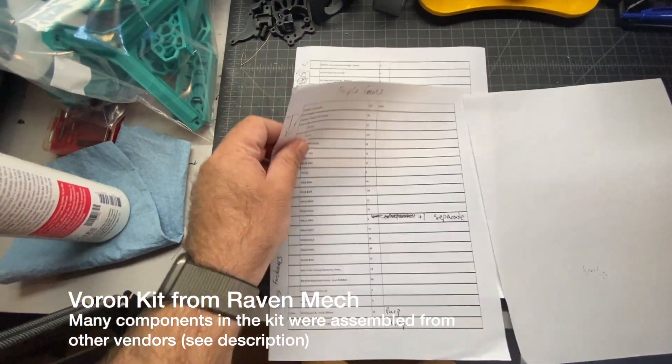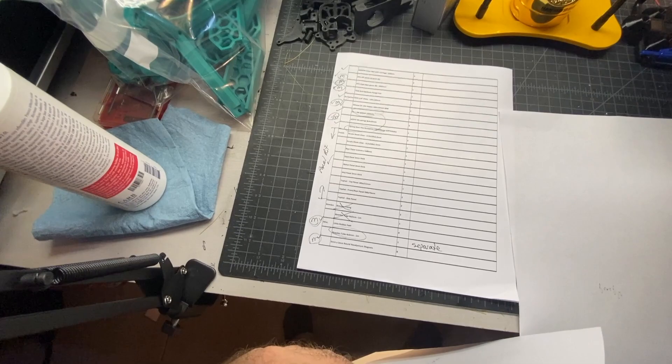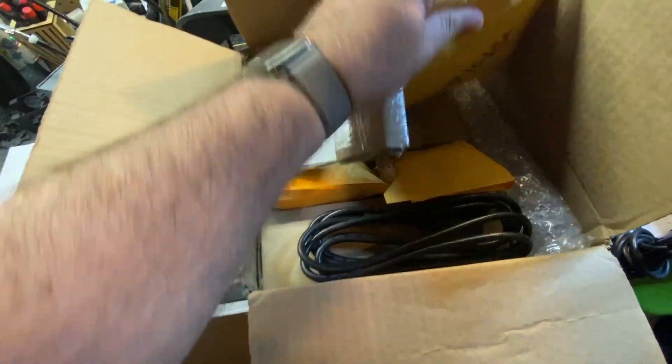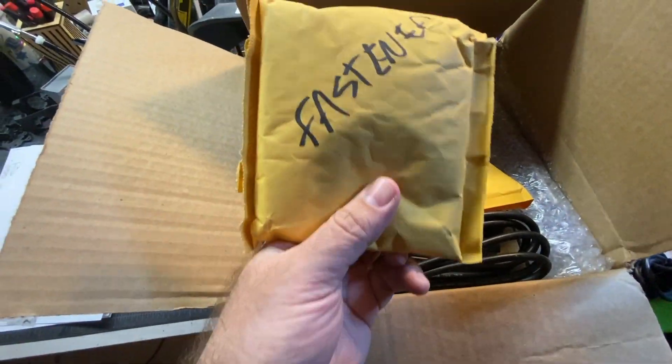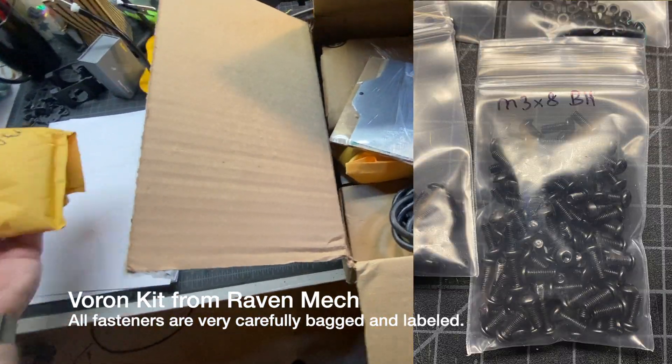The first thing I pulled out was the paperwork. It looks like he went through a checklist, probably making sure that everything is in there. So far so good — it's nice and organized. And then there are the fasteners, which I imagine are a lot of the M3 screws and things like that.